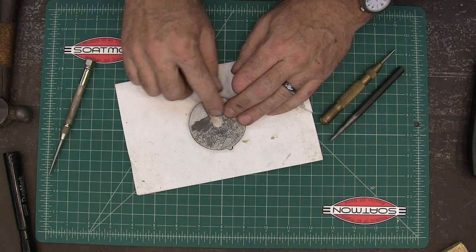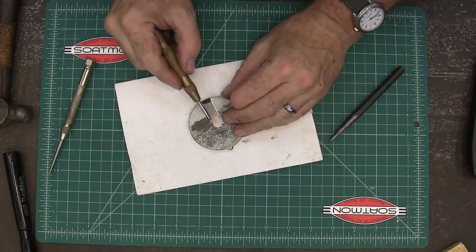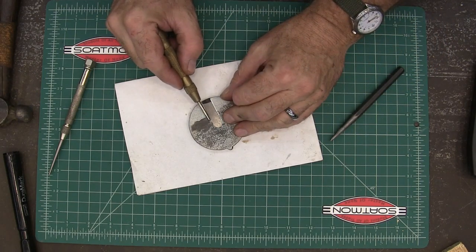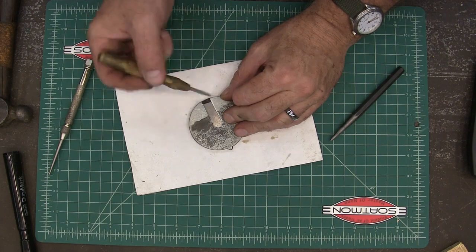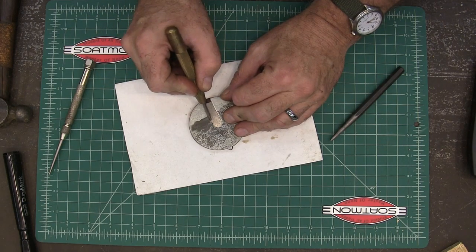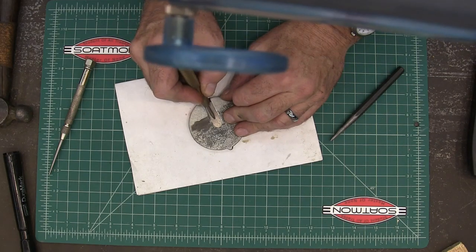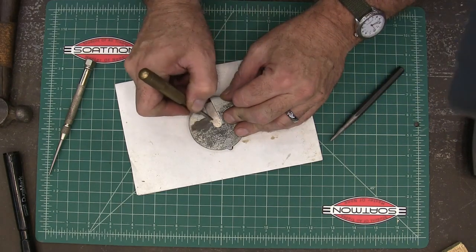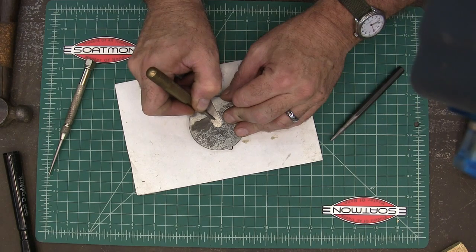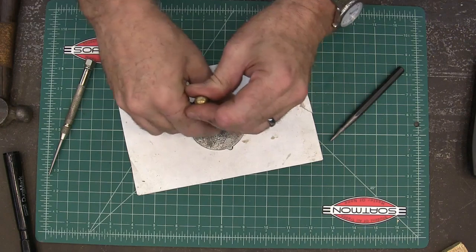I do have to have some clearance around the blade because it flexes as you saw. As you can see, this is where the blade is set — it's not over here in the center where you'd expect it to be, because it's cut into the piece a little bit, but it is right in the middle. So I'm going to line that up and try to get it right in the center like that.